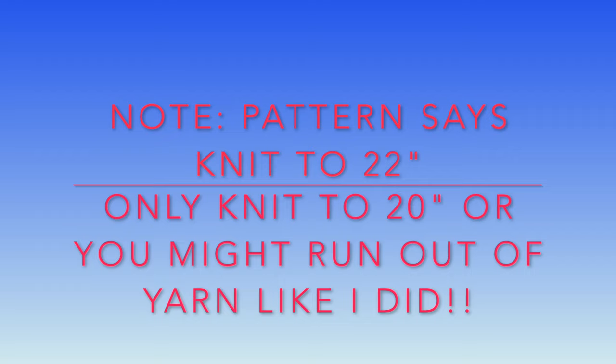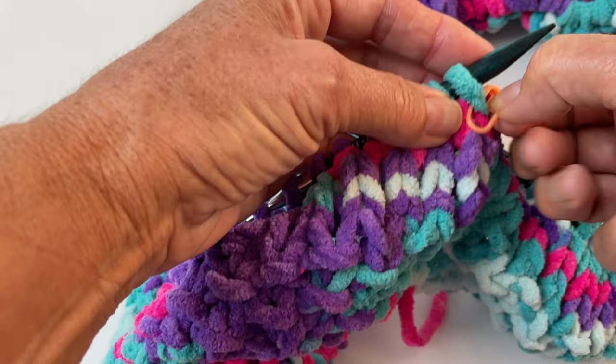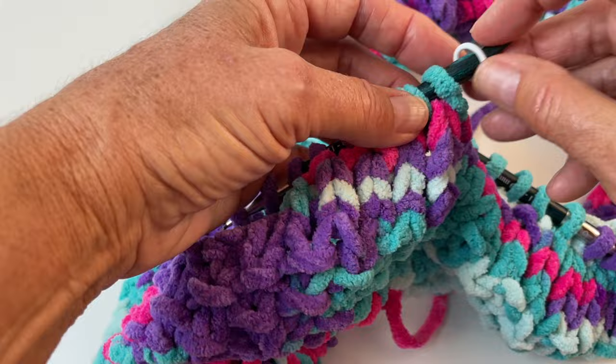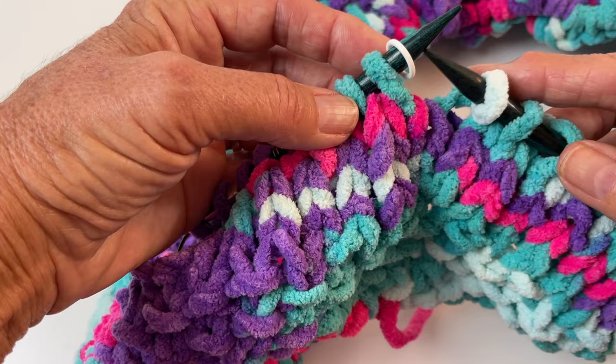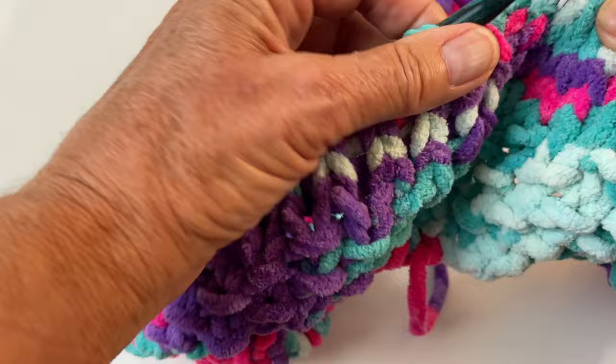If you don't want to use the pin-type marker because it's more cumbersome — having to take it off constantly — you can use a ring marker instead. All you have to do is slip the ring off and slide it onto your right needle, then continue to knit until you get to your place marker again. That's a lot faster if you prefer that method.